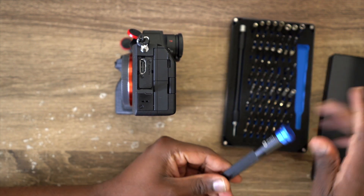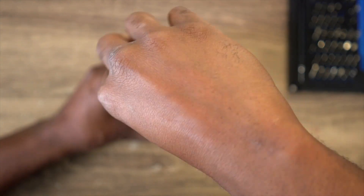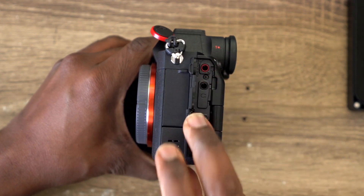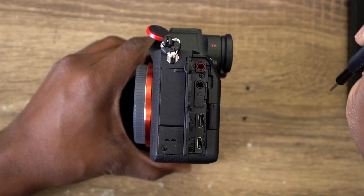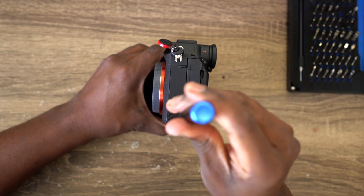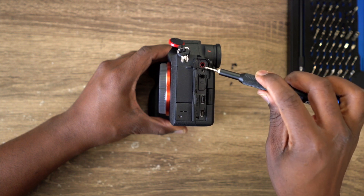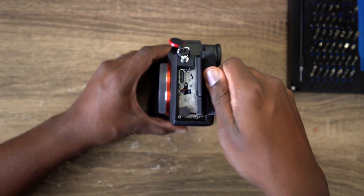The first set of screws we're going to take out are the ones by the HDMI port itself. There are other screws when you open the other doors — about three more. So it's a total of five screws. On the A7S3 it's like six screws, but for the A7S4 it's about four or five. The one by the 3.5mm jack is the longer one, and the other four are the same size.